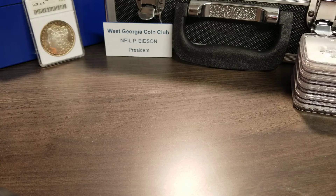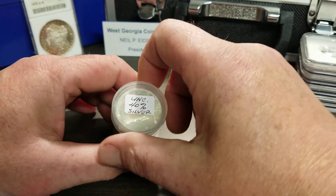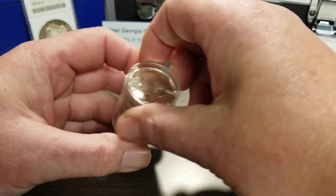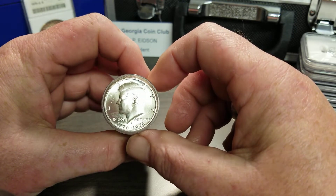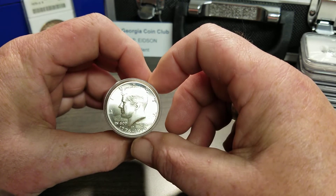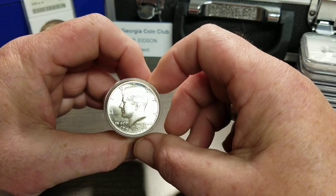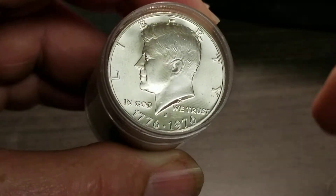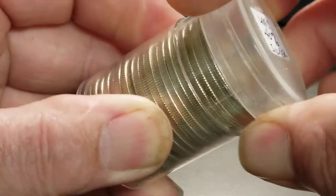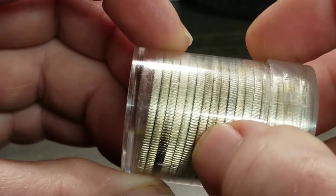You know how it is — you see something you want, you've got to buy it. I also had to buy a few things for a friend. I bought a BU roll of 40% Kennedy halves — 40% meaning 40% silver. The 1964 Kennedys are 90% silver, and then 1965 through 1970 are 40%. You can tell they're silver by looking at the end of the roll — if they were clad, you could see the copper.